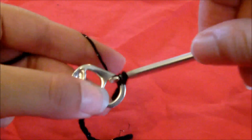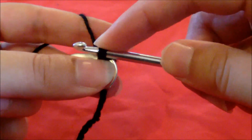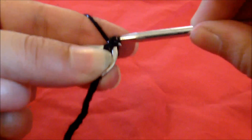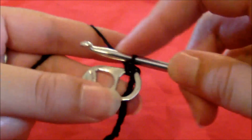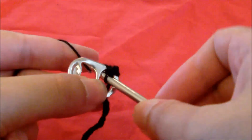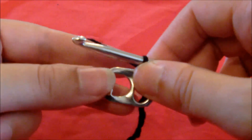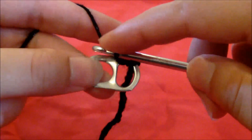That's a basic stitch, and you do that again. This is pretty much the two stitches used in this, so it's pretty simple. You do that three times and then you're done for the first stitch.